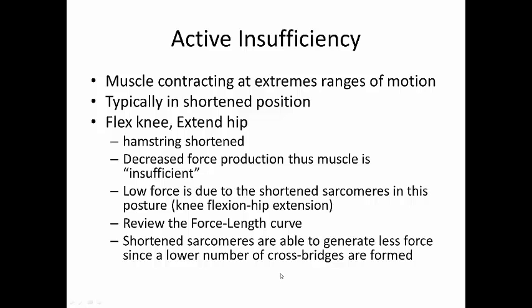The shortened sarcomeres are unable to generate force because a lower number of cross-bridges are formed. Remember, the number of cross-bridges is directly proportional to force production.